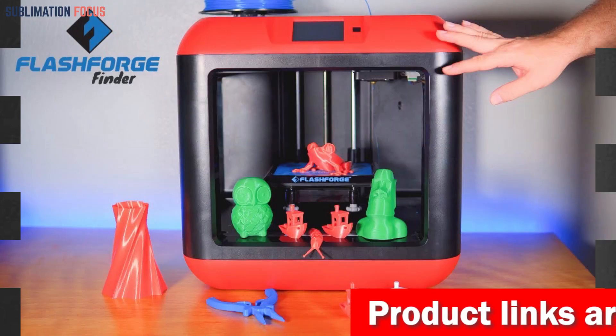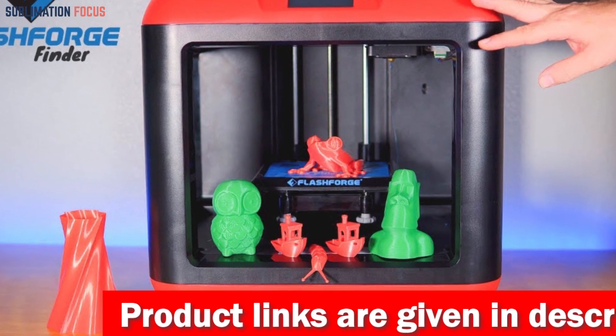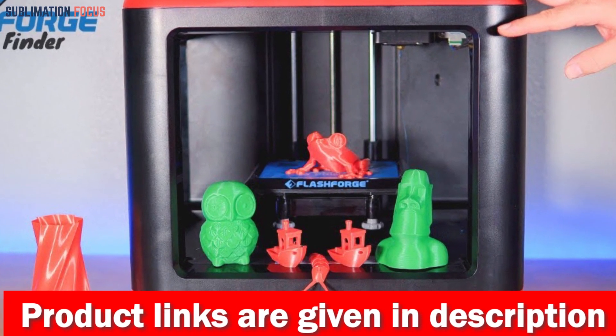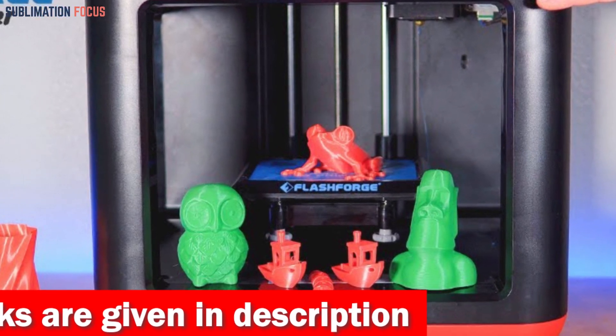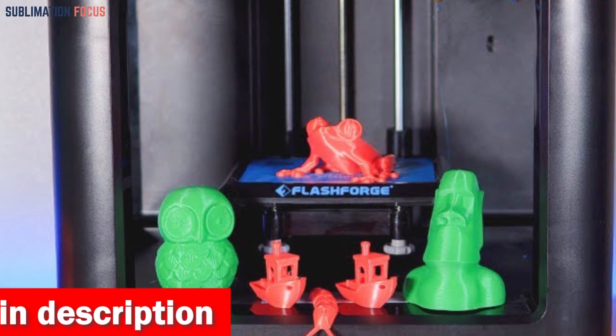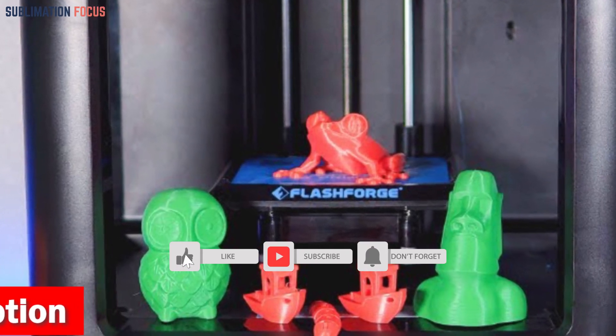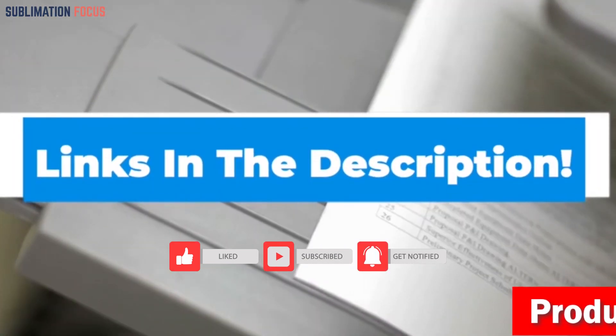The heating bed ensures rapid and steady heating, minimizing the risk of model warping, and removing your prints becomes a breeze, resulting in high-quality jewelry pieces. Moreover, the Flashforge 3D printer incorporates an anti-scrape design, reducing cross-contamination during dual color printing. If you want to purchase this 3D printer, check out the link in the description box below.